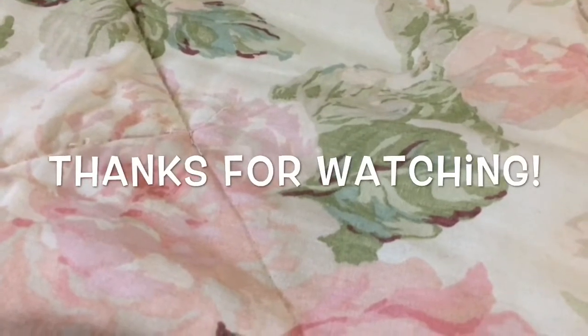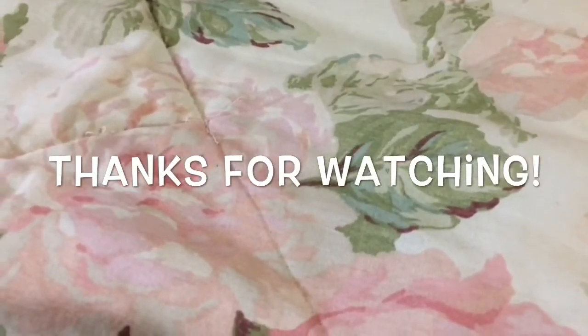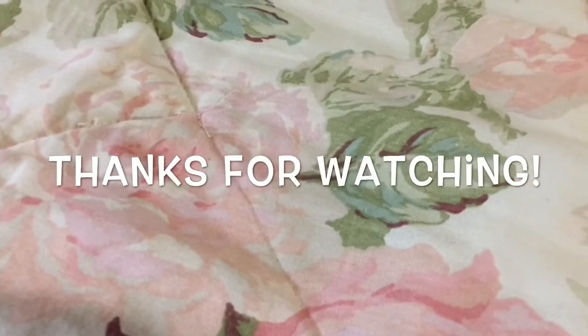So that's my video for today. I hope you're all doing well out there and I'll talk to you guys again soon. Take care, bye!